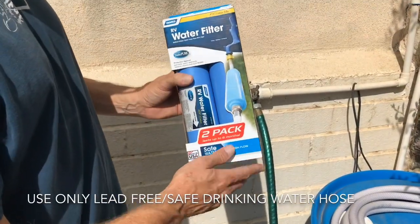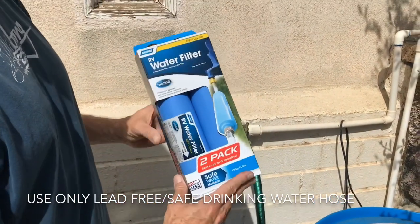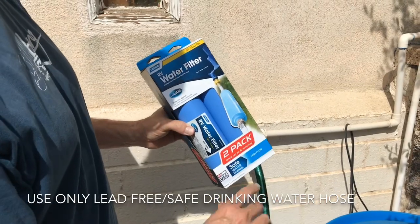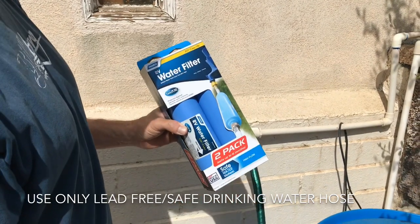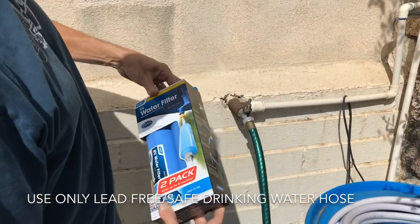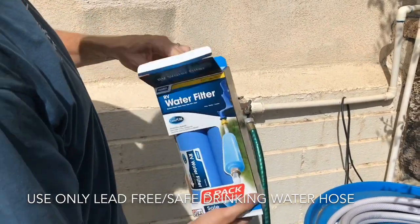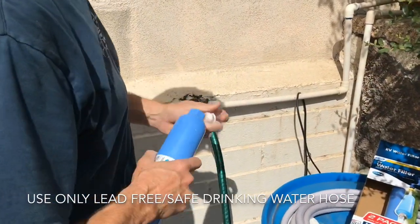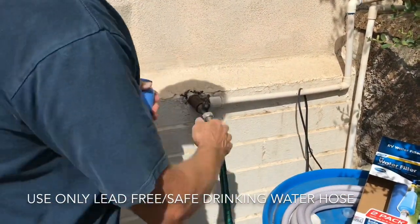I get a two-pack at Walmart — these are fresh water filters and they're high flow, meaning you can turn the water on pretty good. I have a 44-gallon tank so it takes a while to fill up. Two of these is about 25 bucks, or you can get them online, but it's just easier to go down to the Piggly Wiggly.